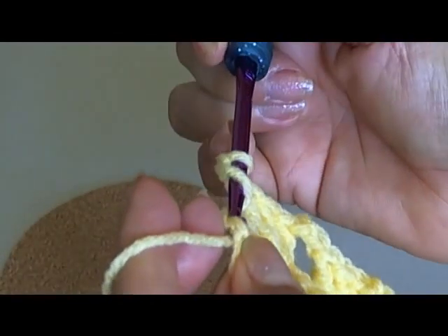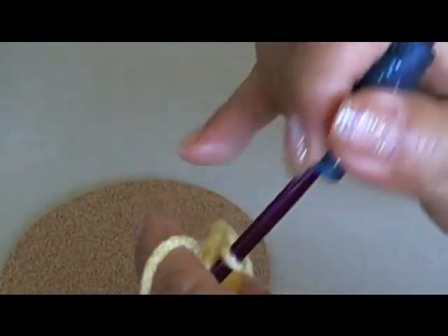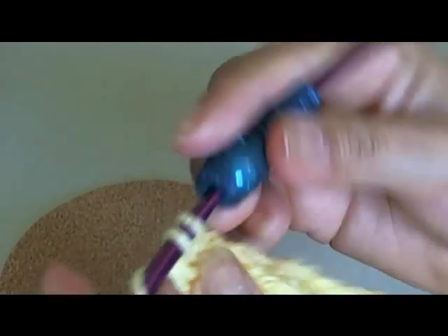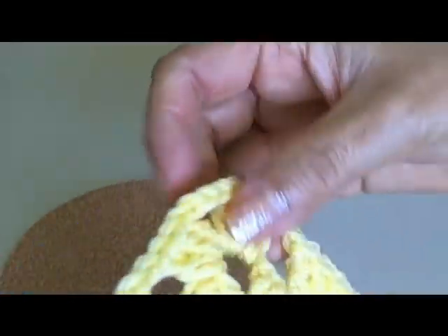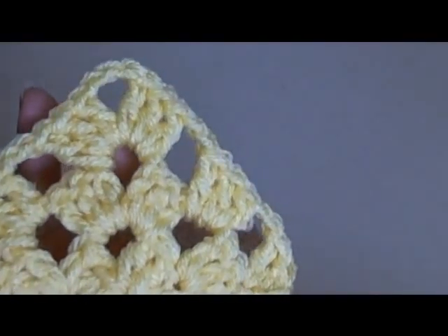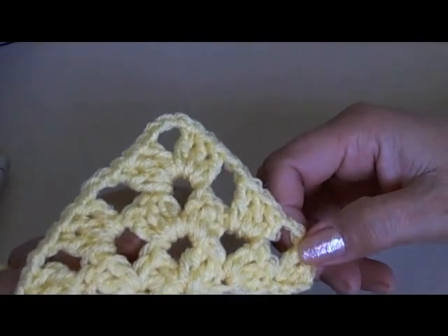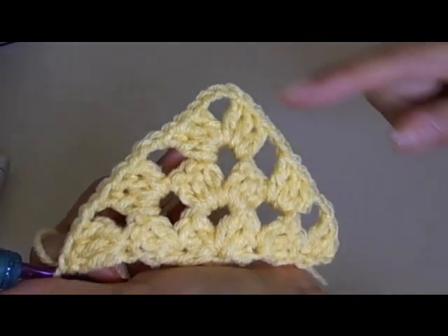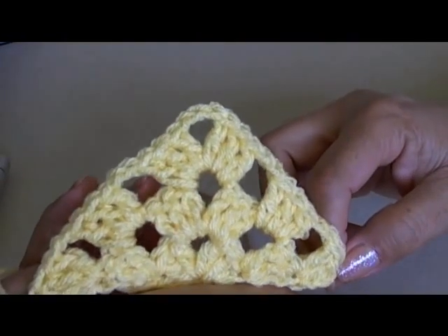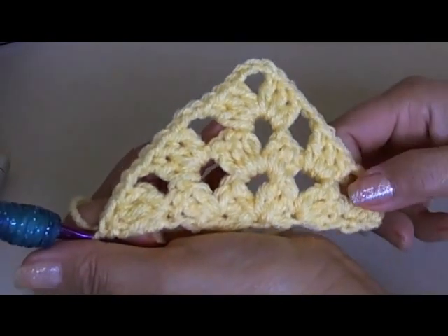You repeat this for as many rows as you want. I'm going to do one more row of yellow and then switch to white. You can switch colors as often as you like — just make sure you switch at the corners so it doesn't look odd. That's what the triangle shape is going to be, and that's pretty much it. I'll show you how to change the colors.